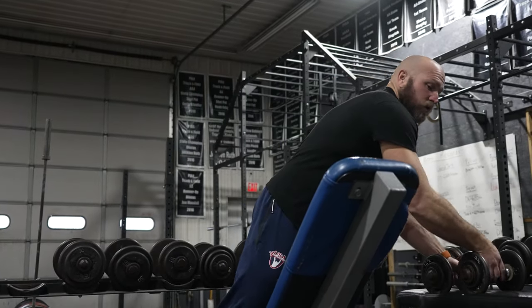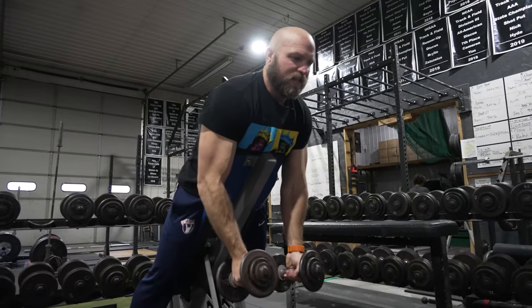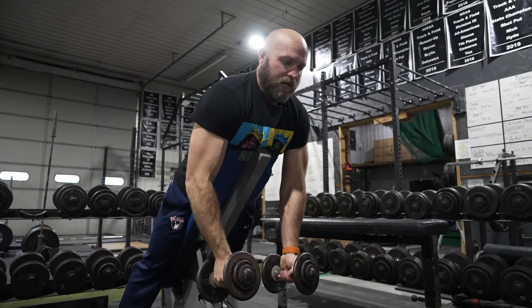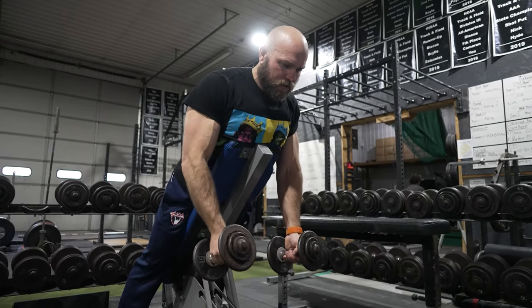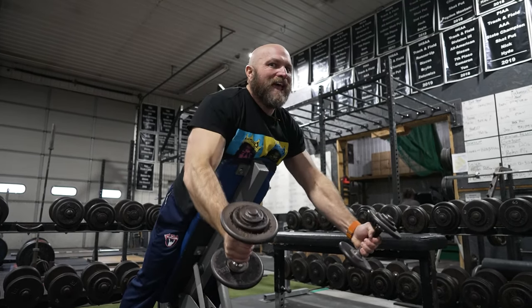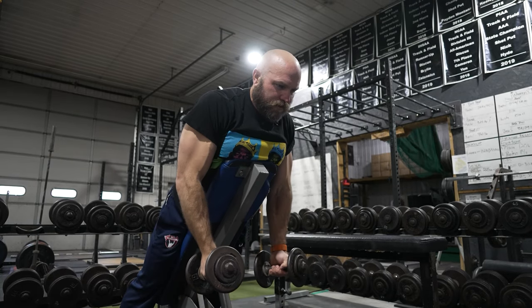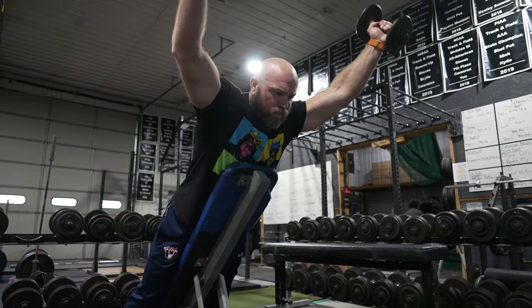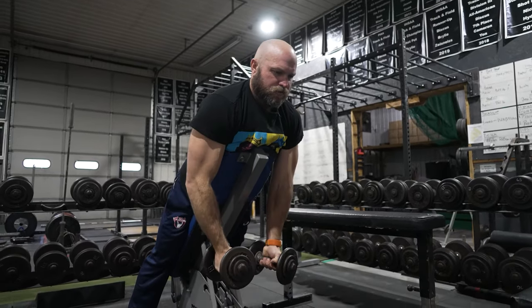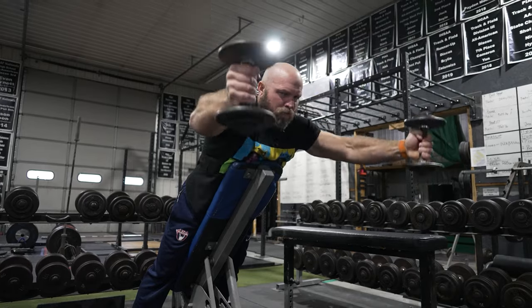The first movement is going to be a Y-raise. We want to train the lower to mid trap and the rhomboids. With a little rhomboid engagement, raise up — try to get the arms almost past the ear. Nice and controlled on the way down, scap with the rhomboid, and back up. Nice and controlled, back almost past that ear.